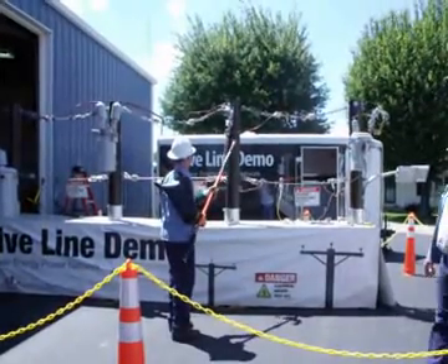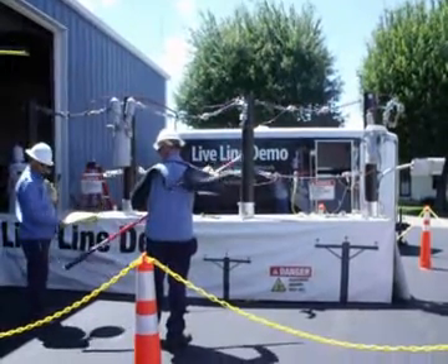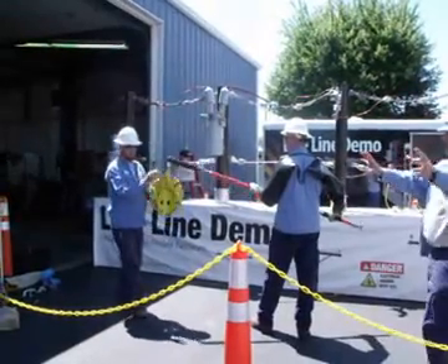What we're going to do now — party balloons, mylar balloons. Just watch the light. Before anybody does anything, before he touches that — is that hot up here or not?